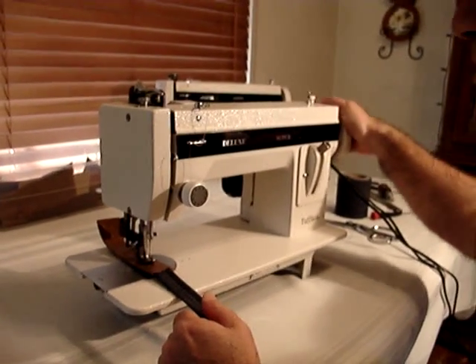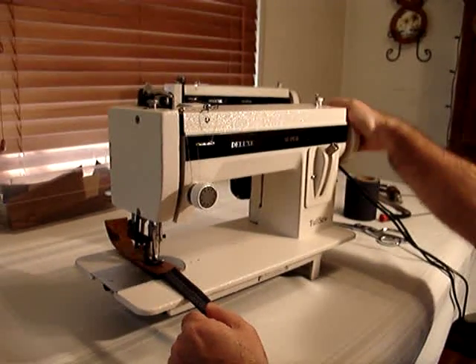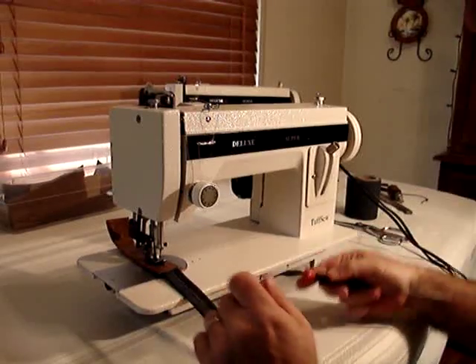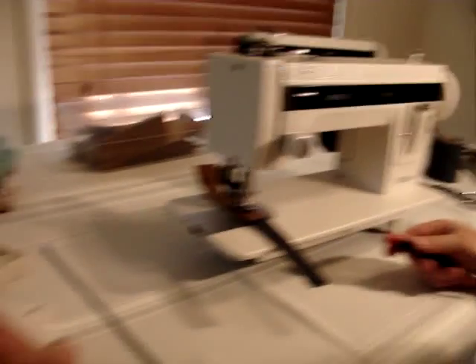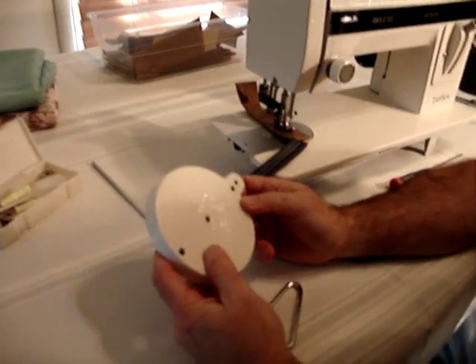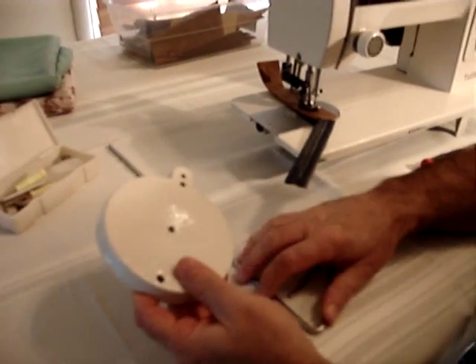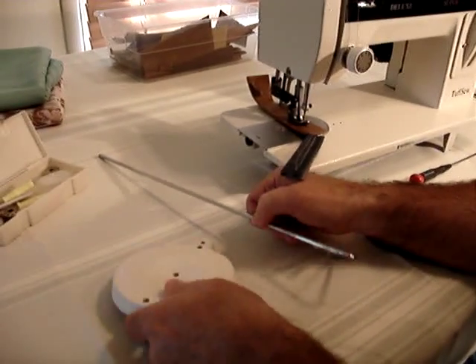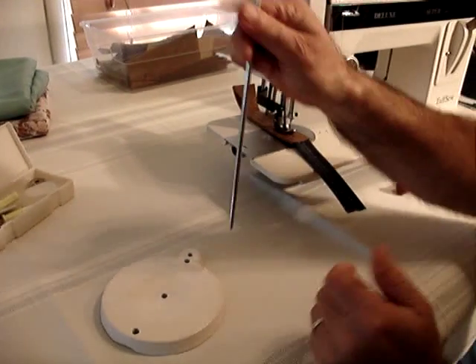Welcome to your new sewing machine. The first thing you're going to do when setting up the sewing machine is take the spool stand out of the box. There are three pieces to the spool stand: you have the base, you have the rod, and the accessory box.